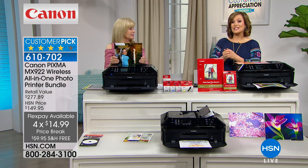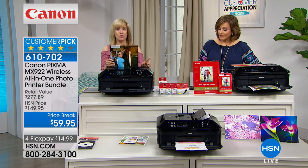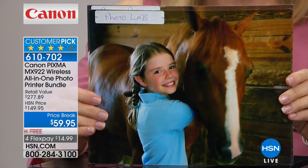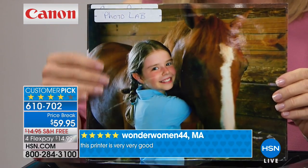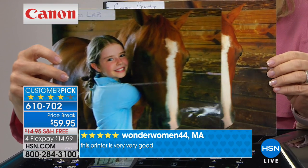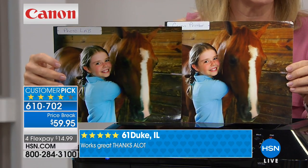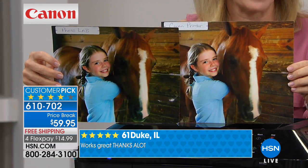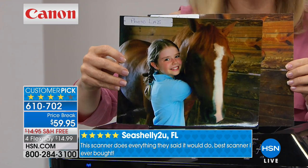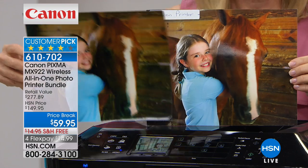It's Canon's best and one of HSN's best. Over 1,300 reviews — huge customer pick. Item 610-702. Let me show you a comparison: I sent a photo to a professional photography lab — where photographers go — and paid about $10 for this print of my daughter and her horse. Then I printed the same photo at home on my Canon in seconds for pennies. My daughter said the lab print made the horse look like 'Little Brown' instead of 'Little Red' — the color is actually more accurate on the Canon.